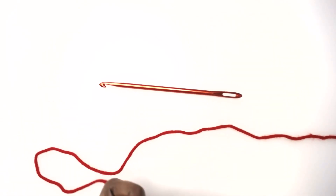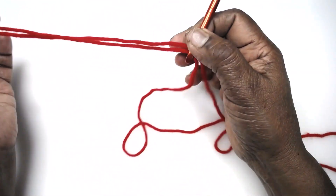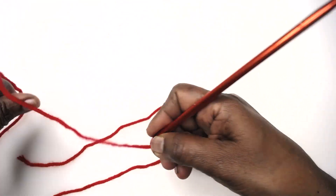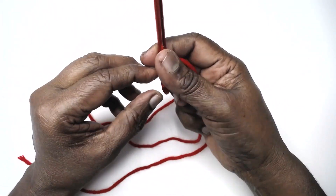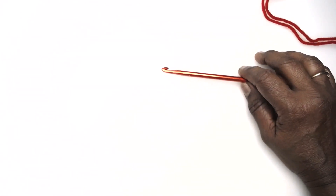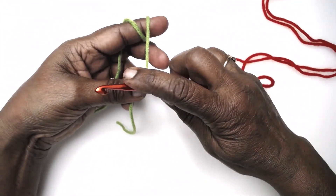We need a loose yarn which we will thread through the nook. Let me take one single strand so that it is longer. Now pick up the yarn that you're going to use and make the required number of chains.